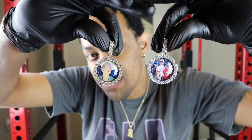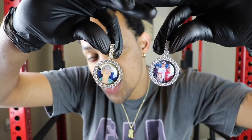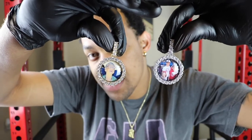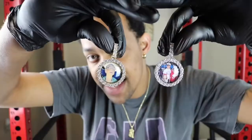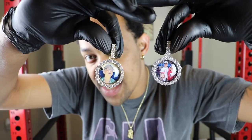You can also get these pieces in the small — which is this right here — the medium, large size, or oval size. Check out the website, go to the customize bar and go from there. These particular pieces are one inch in diameter.